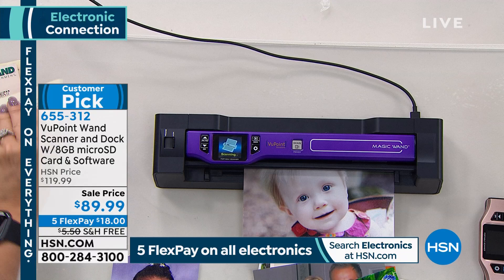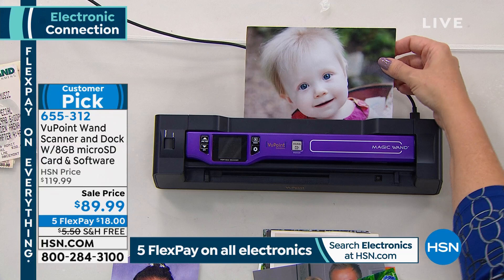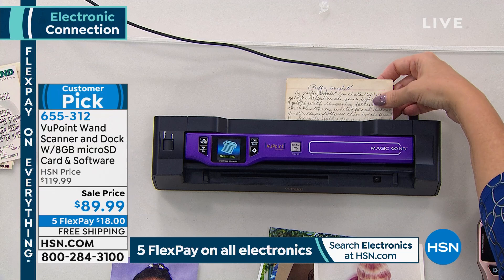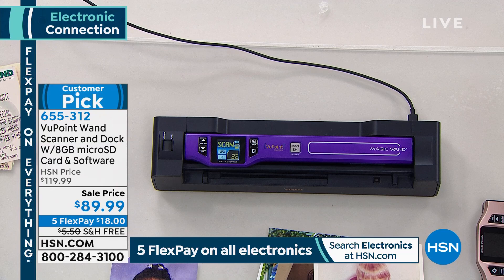Think about clearing out that box of documents, or throwing away all the birthday cards, anniversary cards, Valentine's Day cards, and holiday cards that you want to hold on to. I can't bring myself to throw them away, but my house isn't big enough to hold all the birth announcements, all the cards, everything. When you use your Viewpoint Magic Wand, you can make it all digital.